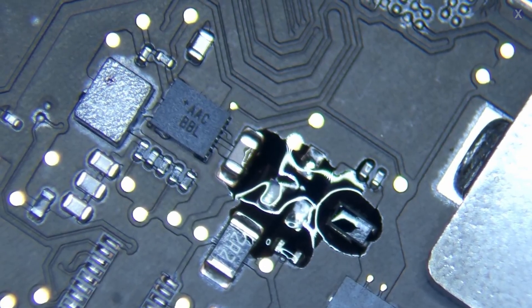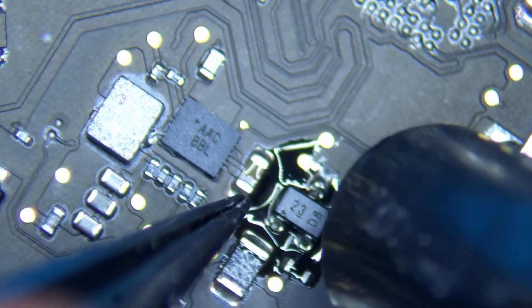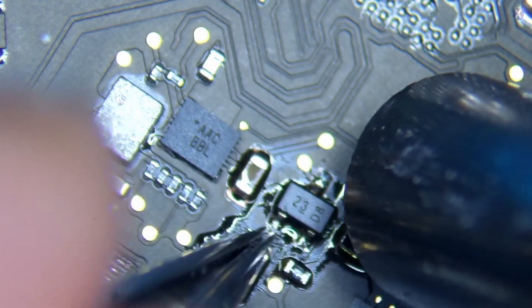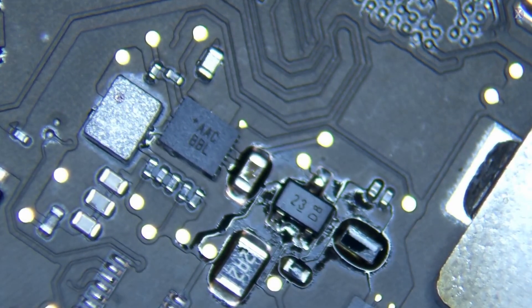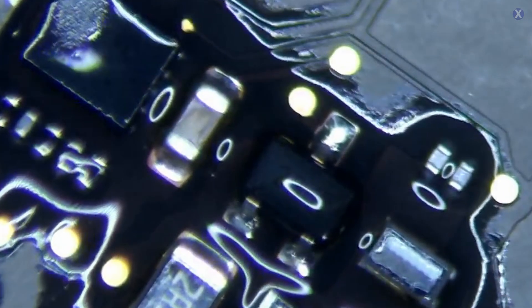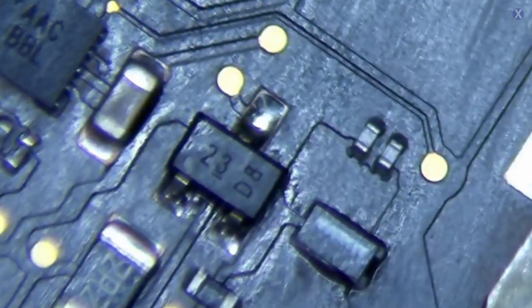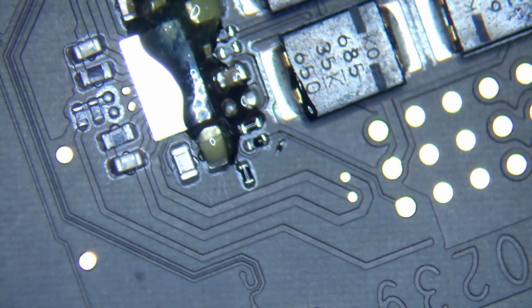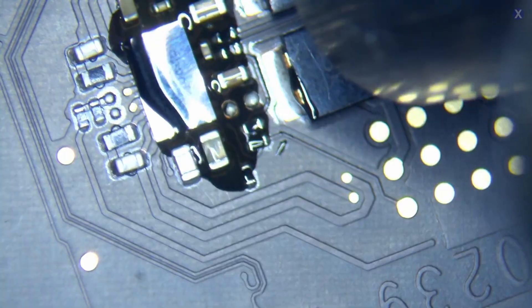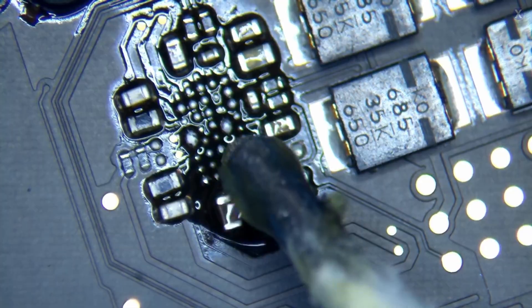So we removed the D6902 diode and did a replacement — it's a simple component swap, and you want to start with the easiest one first since the other component, the U7000, is a BGA. Usually a bad diode can cause a failure, and you'd rather not deal with a BGA replacement right away. Unfortunately, that wasn't the case — we replaced the diode and it still gave the same issue, still pointing to our U7000 ISL chip.